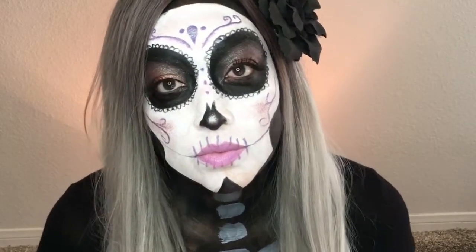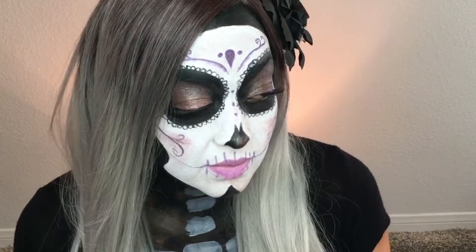Hello everyone, my name is Mama Hearts Makeup and welcome to my channel. I hope you...